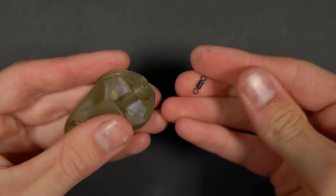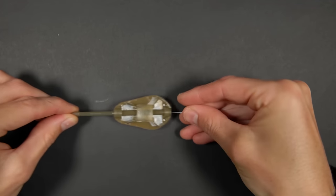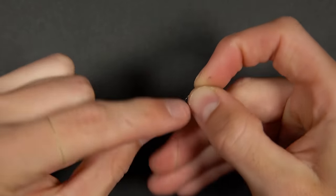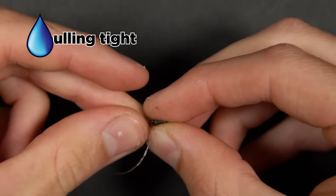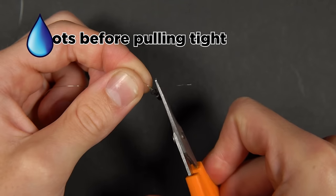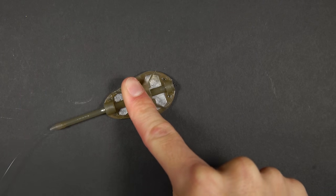Pull the supplied swivel out of the method feeder. Then thread your main line through the feeder and tie it to the swivel. We like to use a half blood knot, but a palomar or uni will also suffice. Pull the swivel down until it locates neatly inside the feeder.